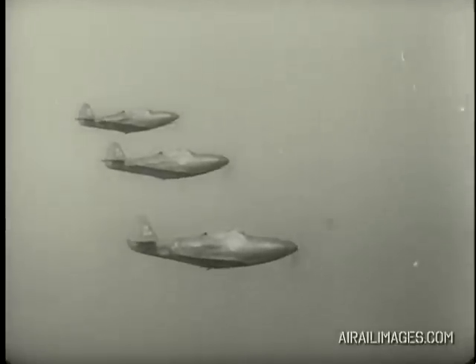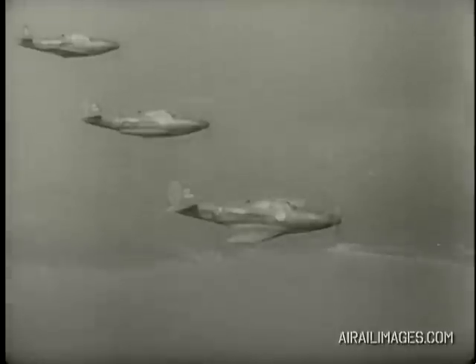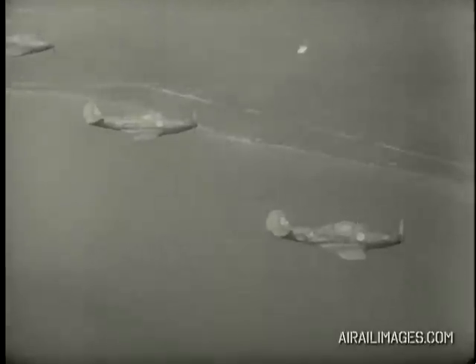The spin characteristics of the P-39 airplanes do not differ greatly from those of most modern pursuit airplanes, the principal difference being that the spin is more oscillatory than the average student pilot is accustomed to. As a result, the first spin a new pilot does in a P-39 is apt to be somewhat startling.